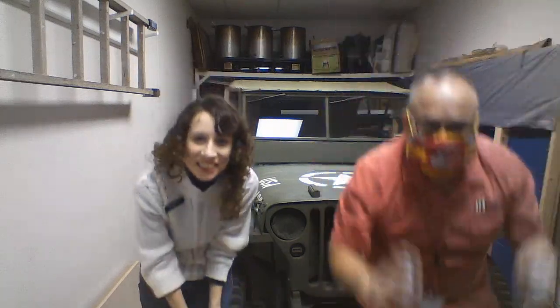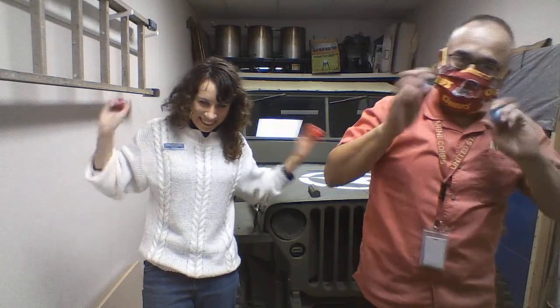Everybody shake high and low. Shake it like a Leafy Tree. Everybody shake high and low. Good job, I'll see y'all next week.